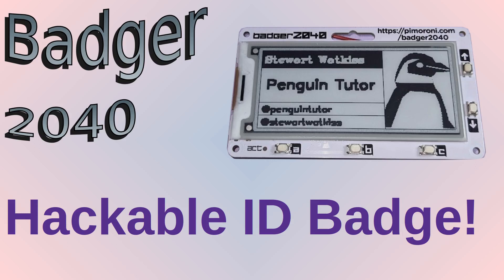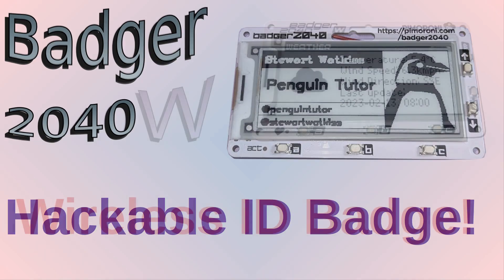The Badger 2040 is a hackable ID badge powered by the Raspberry Pi Pico. I bought one last year and have already created videos on it, including looking at how you could hack the badge to create a game of tic-tac-toe. The one thing I felt it could do with was wireless connectivity, to bring it in line with the new Pico W with wireless.